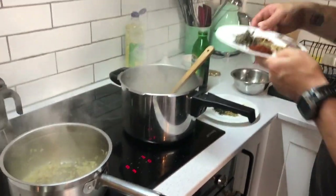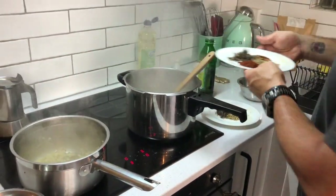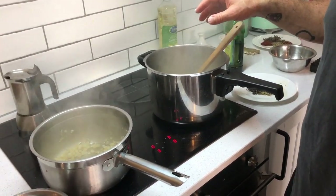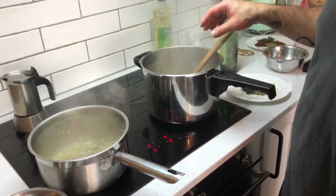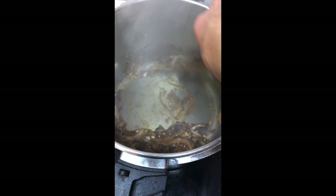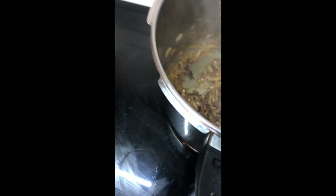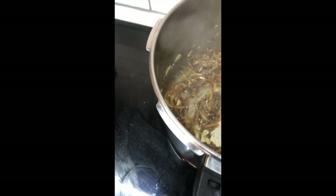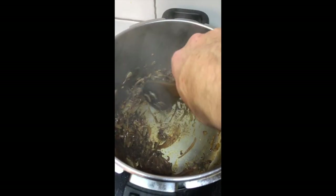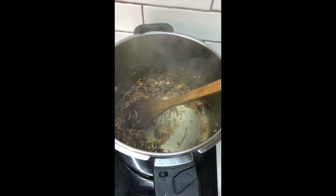Same procedure — we have the anchovies right now, melt them down. I've been cooking the onions for the tomato sauce for about three to four minutes, and now I add the spices. We're going to keep stirring that, and then we're going to add our tomato sauce.